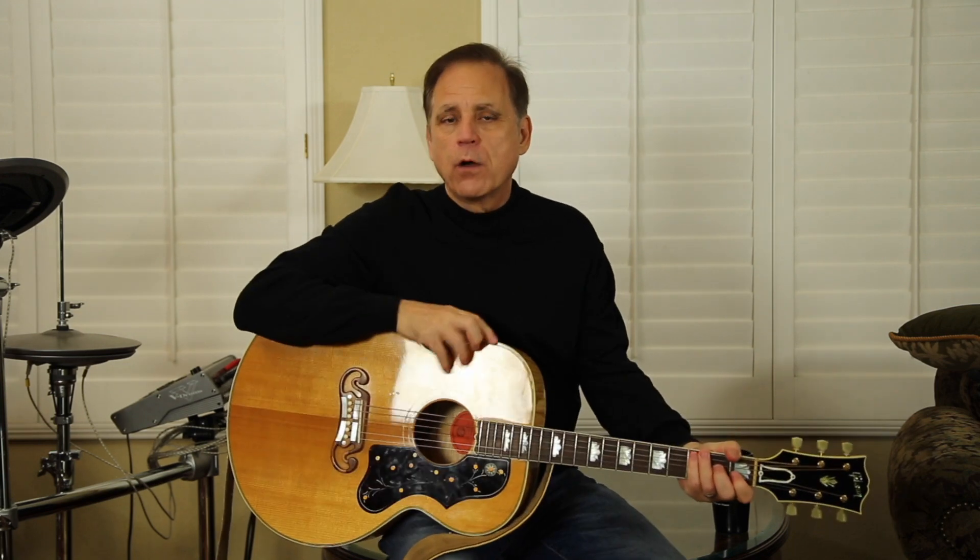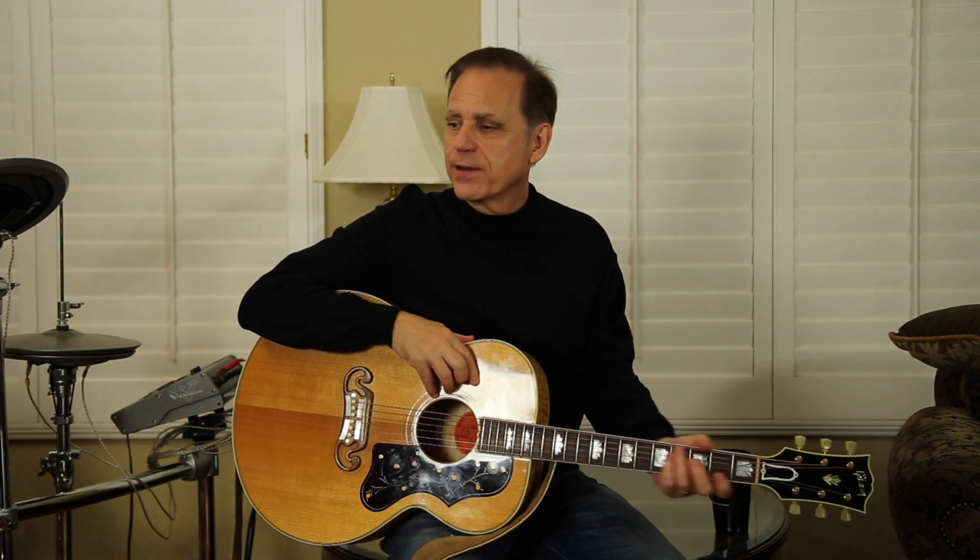I gotta have my tea. Alright, hey everybody. I want to try something a little different here today. Rather than actually doing it, I want to talk with you about what I do when I have a brand new song and I come into my studio here to record it.